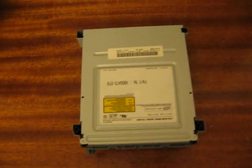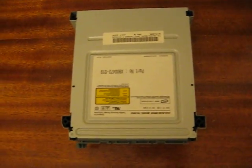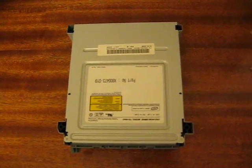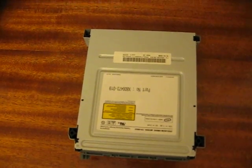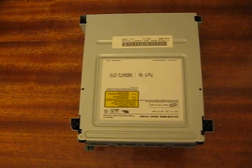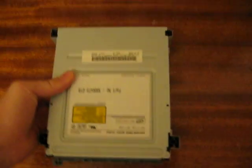Once you've figured out what you have and ordered your DVD-ROM, open up your case. You have to unplug the cables from the motherboard that connect to the DVD-ROM — just unplug it from the back of the DVD-ROM — and take the DVD-ROM out and set it down.